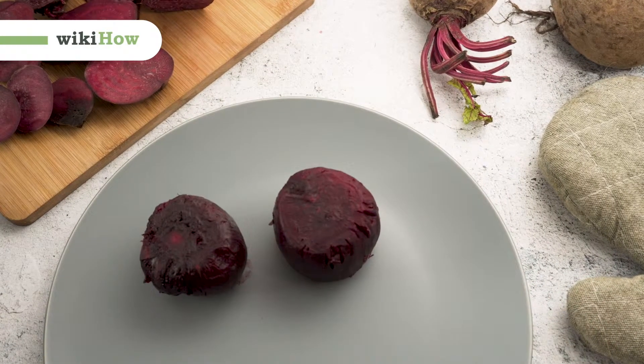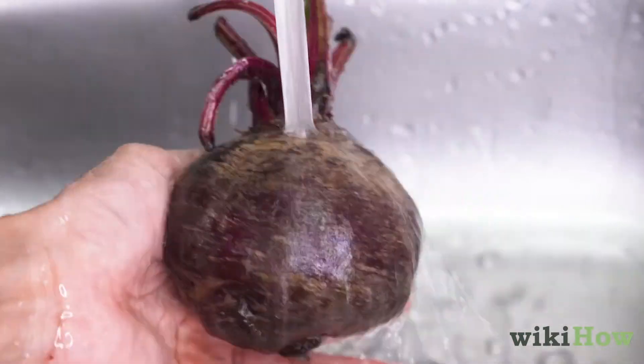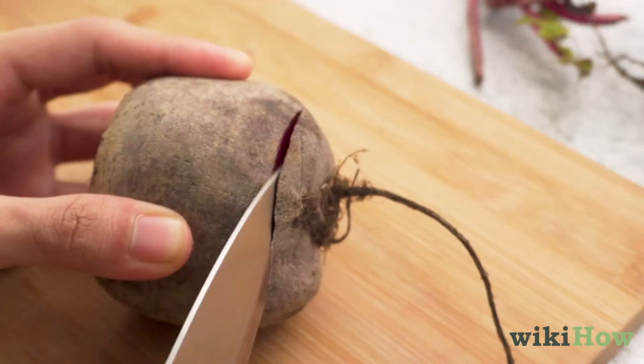To cook beets in the microwave, scrub four to five beets clean under running water. Then slice off the leaves close to the beet's tip and trim off the long end of the beet.